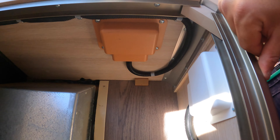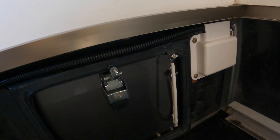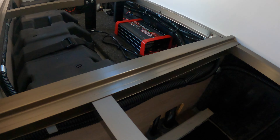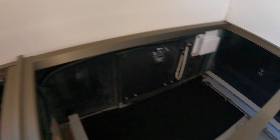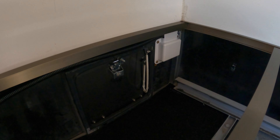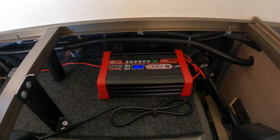There's the inlet where it's plugged in to 15 amps, and there's my battery charger. The battery charger is just plugged into this socket, and at a powered site that means we'll be topping up the batteries or trickle charging them.